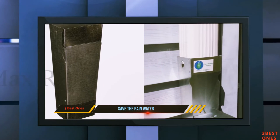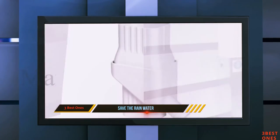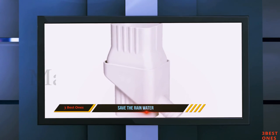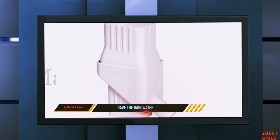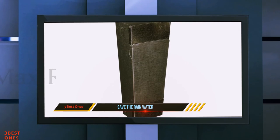Straightforward design. Versatility. Robust construction. Lasts for long. Durable performance. Maximum water collection. Easy re-routes water. Simple yet effective.